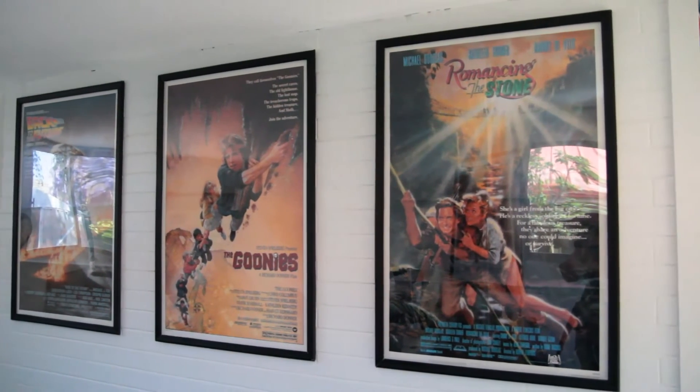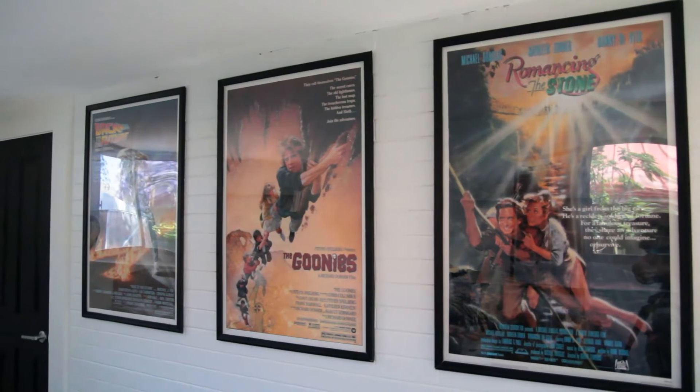Hi, I'm Justin. Today we're going to be taking you through our poster snap frame. We primarily use the snap frame for movie posters, but obviously you can use it for any sort of poster, from music posters to prints, anything that's of a large size that you'd like to fit in. We'll take you through the snap frame now.